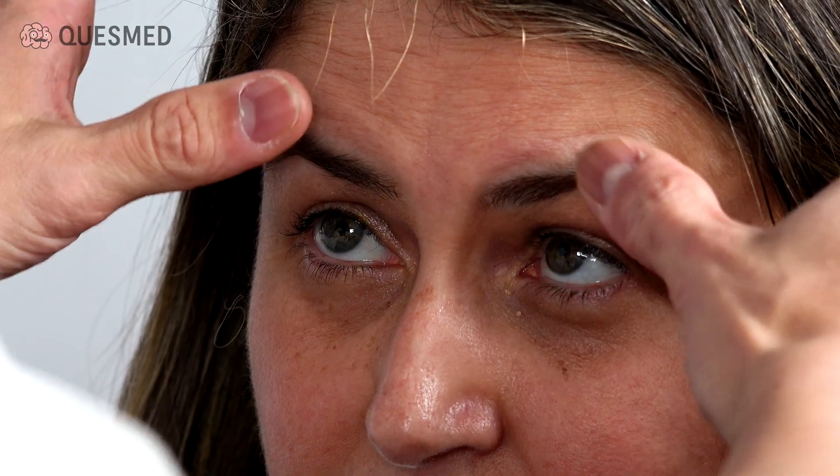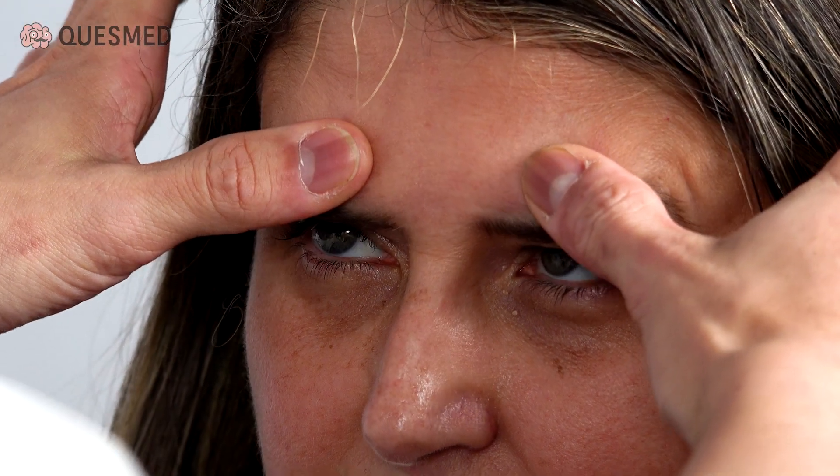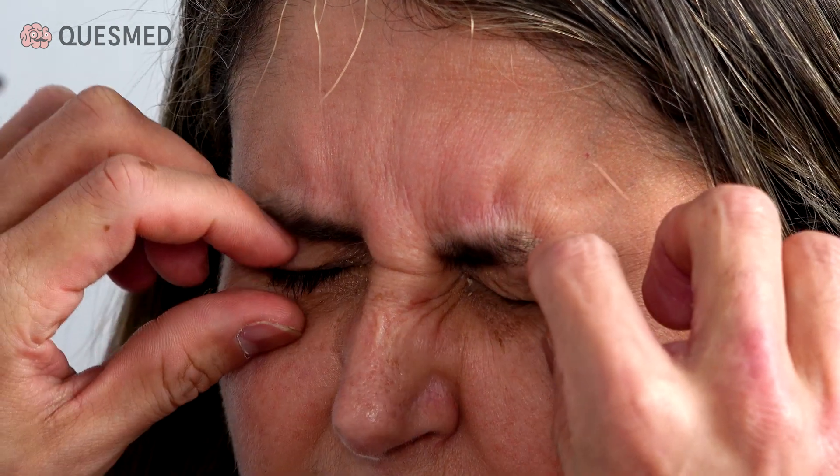I'm now going to test some of the movements in your face. Can I get you to lift your eyebrows up? Can you keep them there and don't let me push you down. And can you close your eyes and shut them tight? Don't let me open them. And can you puff out your cheeks? Don't let me push it out. And can you smile for me?